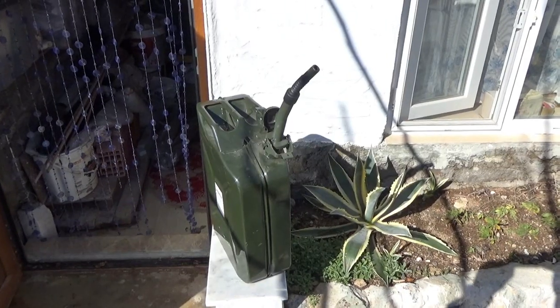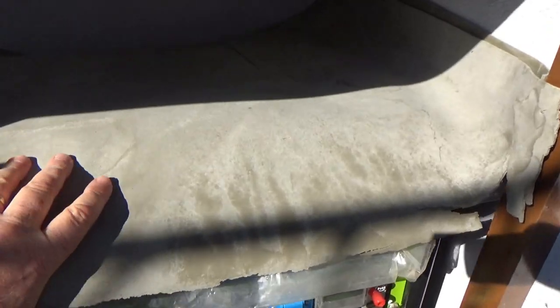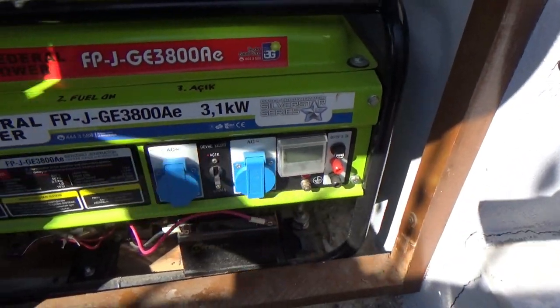Although the fuel tank is always kept full, we have a 20 litre jerry can full of fuel which we keep in our outbuilding. Our generator is petrol and not diesel. It cost us around 250 pounds, or roughly 320 US dollars.